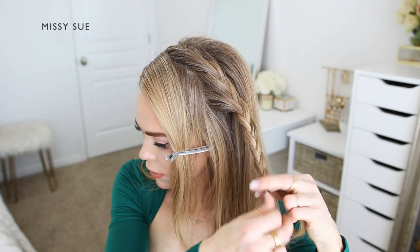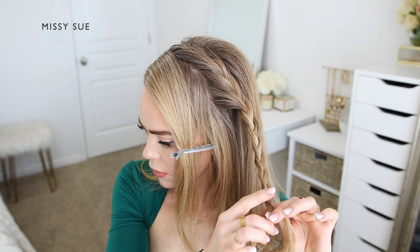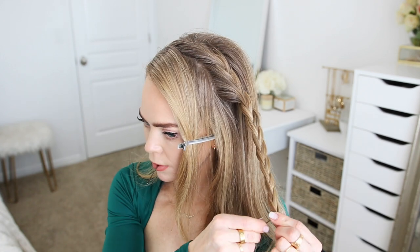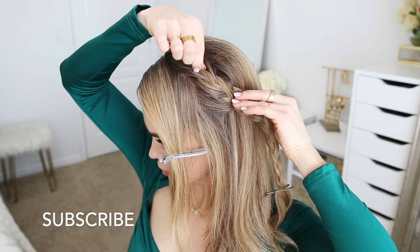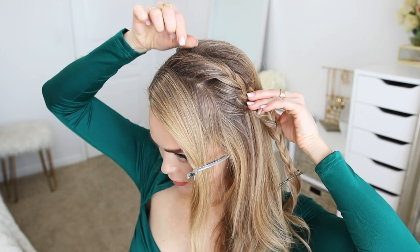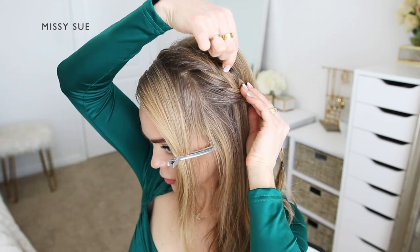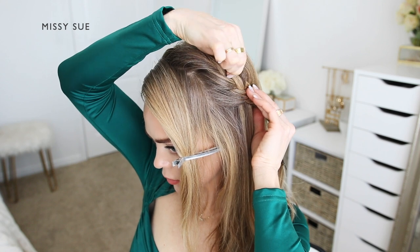You'll want to see how it lays and pay attention to any bumps that are formed once it's laid against the head in the direction of the back of the head, since this is where it'll be pinned in place. Once the braid reaches the ends, I'm going to slip some pins over the bottom so it doesn't unravel, and then go back over the braid and loosen the backside to soften the style a little bit. Then I can move on to the next braid.